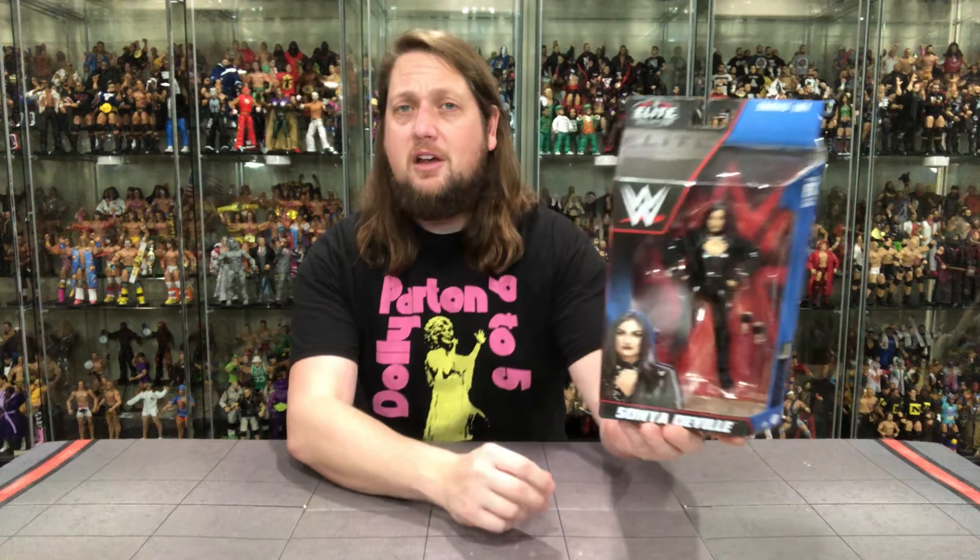One thing we know is going to happen in this review is we're going to do it like we do all the other reviews on the channel. We're going to take a look at the packaging, talk about it, unbox it, talk about it, and see where it goes from there. So without further ado, let's take a look at Sonya DeVille — the female representative in Elite 101.